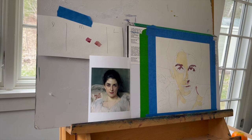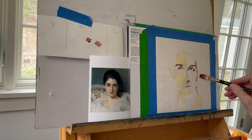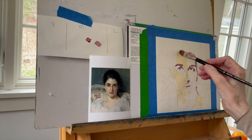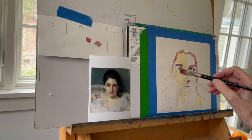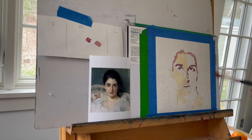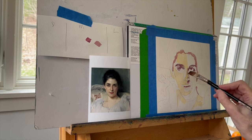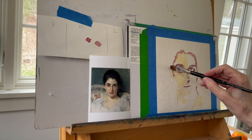Now I'm not trying to be a matchy-matchy painter. I'm not trying to exactly copy John Singer Sargent's painting here. What I'm trying to do is use my method — the way I've become accustomed to working — and apply it to the image that he made. So it's not about copying as much as it is about interpreting.